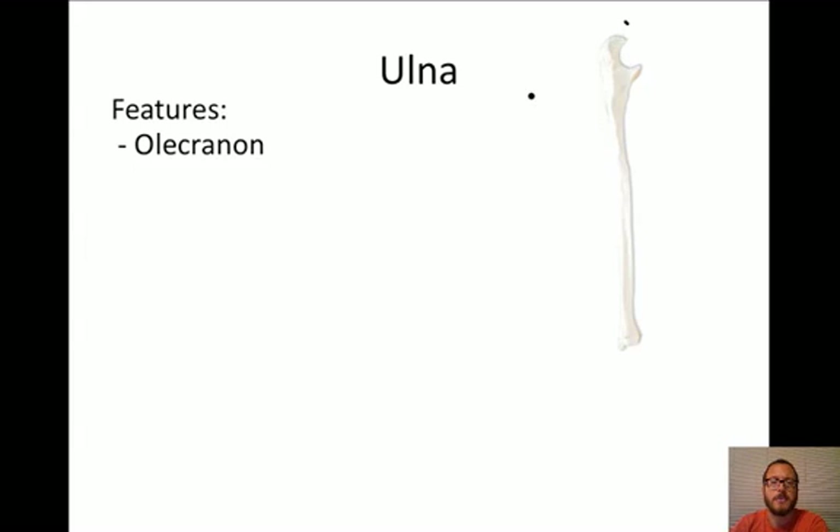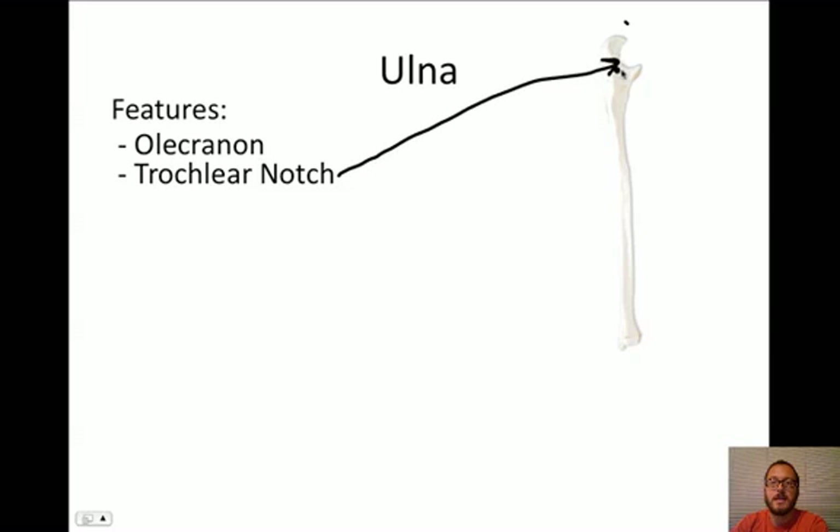Let's look at some other features on the ulna. Something called the trochlear notch. The trochlear notch is this gap right here - this gap that's going to grab onto the trochlea. Notice it's called the trochlear notch - it grabs onto the trochlea, not the capitulum.